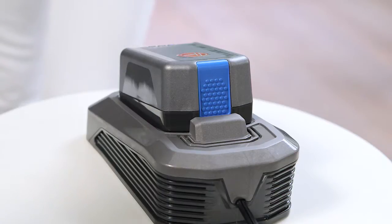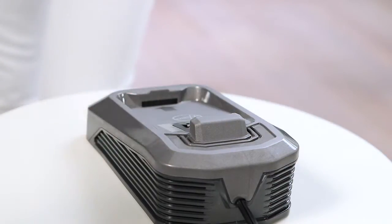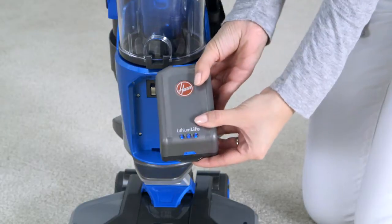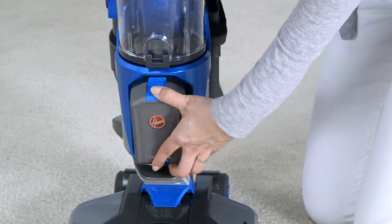To remove the battery, press here and lift the battery while holding the charger base. Press here to check your charge level at any time. Next, pivot the battery into place.